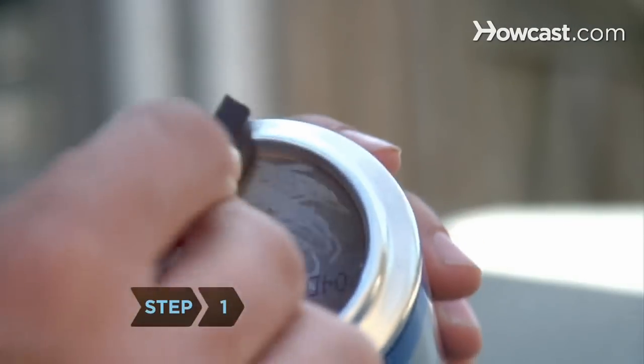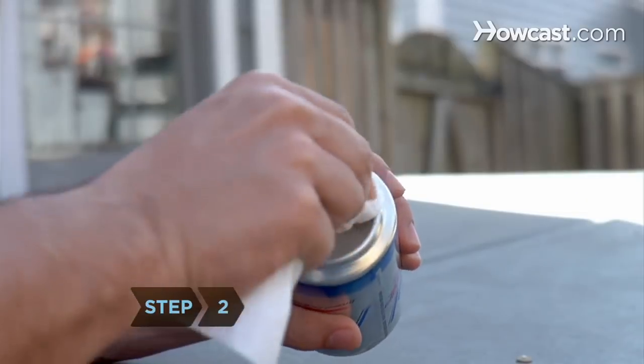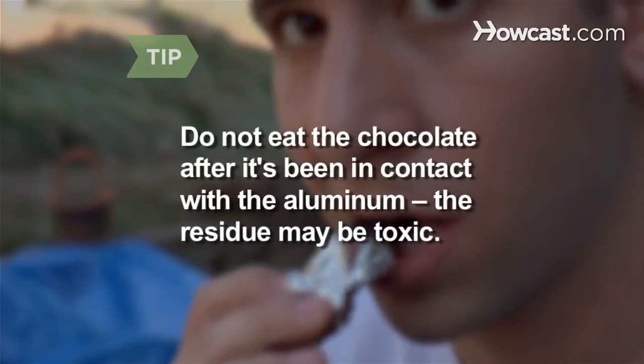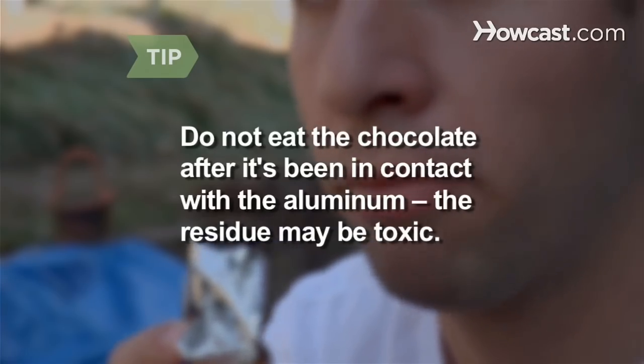Step 1: Rub the chocolate all over the bottom of the can. Step 2: Wipe the chocolate off with a towel, cloth, or paper, rubbing and polishing as you wipe. Do not eat the chocolate after it's been in contact with the aluminum — the residue may be toxic.